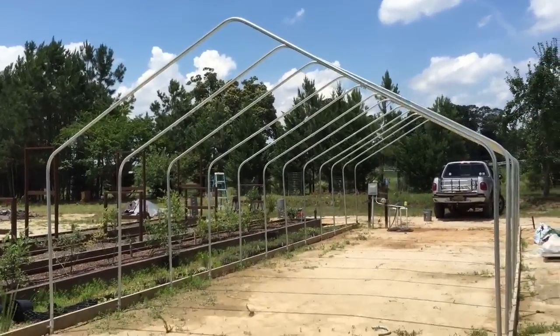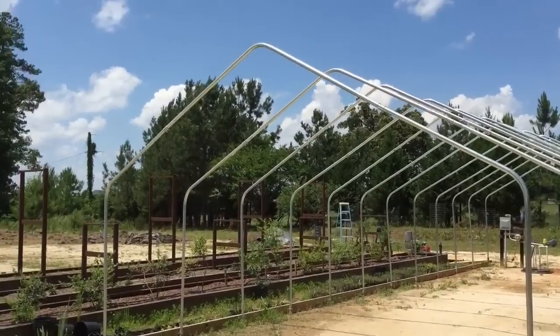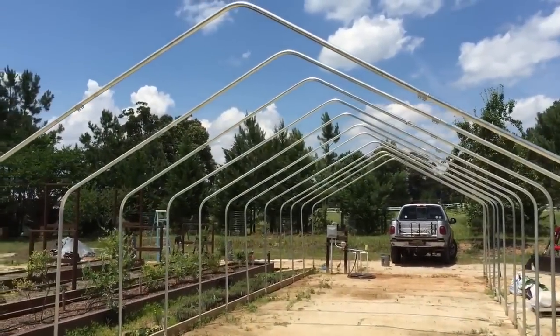We've still got to put a ridge board up, side boards, the end walls, doors, and of course the plastic — but this was at least a big part to get these bent and screwed in.